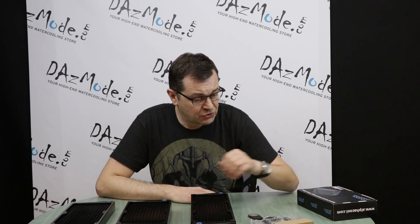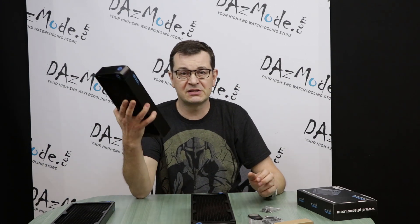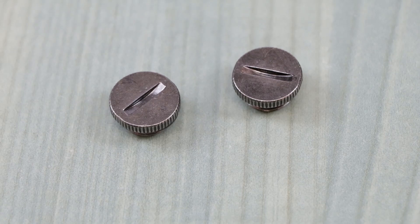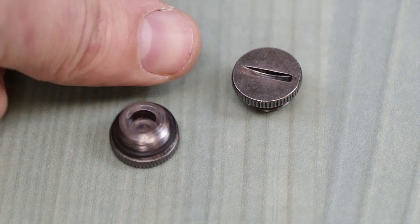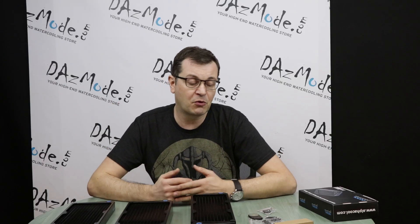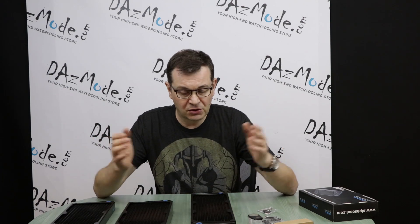Alphacool also gives you full coverage with stop plugs — so while the radiator comes with a bunch of extra ports, you don't need to worry about sourcing stop plugs separately. All stop plugs are included. They're black nickel in color, so if that works for your build, you're all set out of the box. For a specific build aesthetic — say white or red fittings — you might swap them out, but for standard packaging, you get a full set of screws and all stop plugs included.